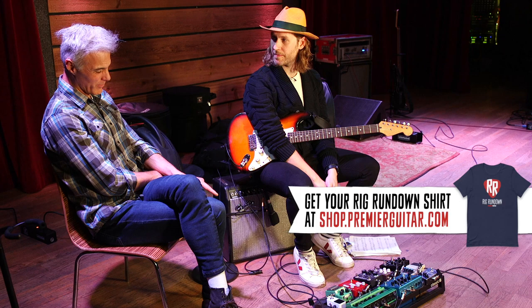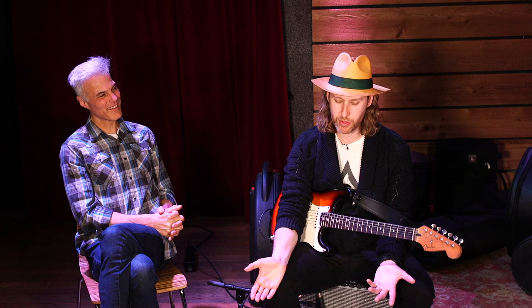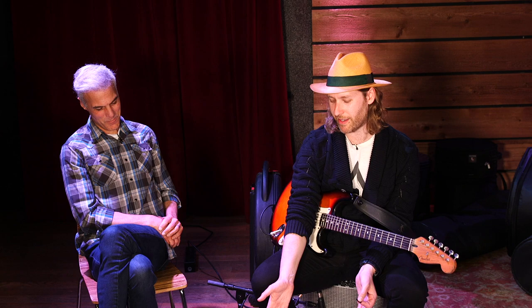Earlier today you were using that PolyTune — we're having a little travel catastrophe. I travel with a great case from Stomping Ground Company out of North Carolina — it's been around the world for 15 years. It fell down a flight of stairs once and it messed up the stairs. But this tuner must have taken a hit on the last flight, so it's acting a little funny. Come on TC Electronics, send this guy another one right away.